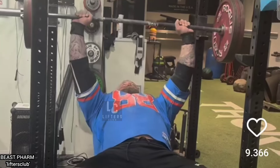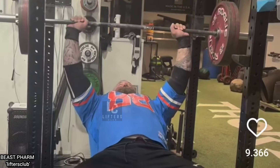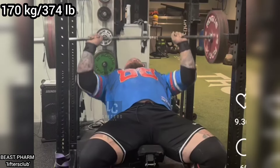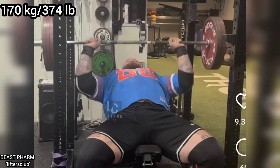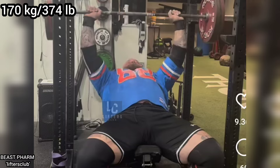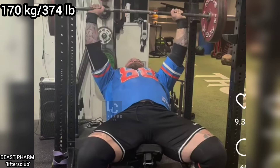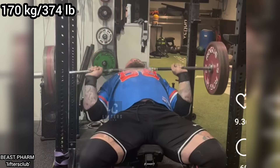Welcome to Lifter's Club. As you know, Haftor Julius Bjornsson tore his chest muscle during a powerlifting competition and had surgery. Because of this, he hasn't done heavy horizontal presses for more than a year and was only doing overhead presses. During this time, he rested his chest muscle to allow it to heal.